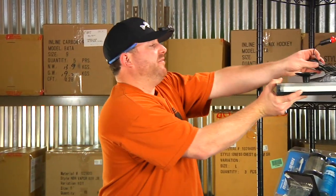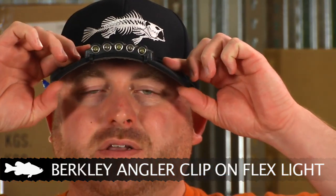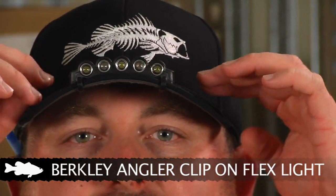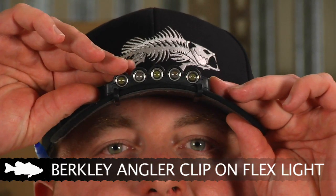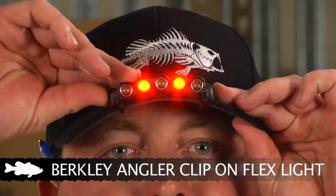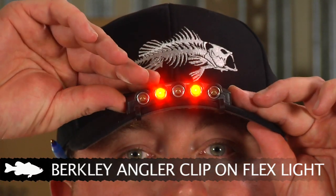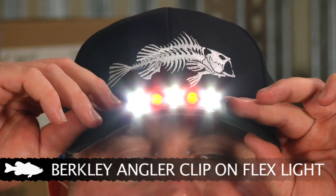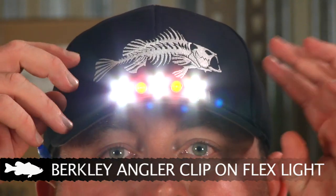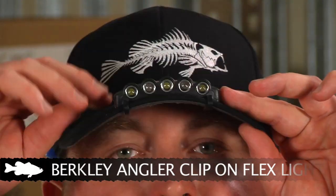Up next is another must-have product for night fishing, especially with summertime coming up. It's a Berkley clip-on hat light — really cool design, simply slides on the hat, nice and clean and out of the way. When you need to tie up a lure or see what you're doing, simply turn on the light. In the first mode it has two standard white lights. If you need a less intense light you can go with the red lights. If you need more light you can do all four lights. Or if you're out there stuck and stranded and need somebody to find you, you can turn on the flashing mode so they can easily see where you're at.